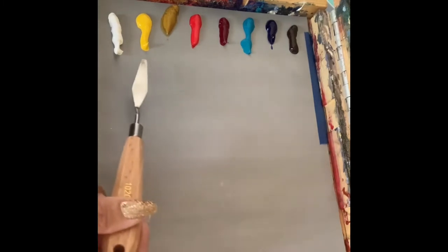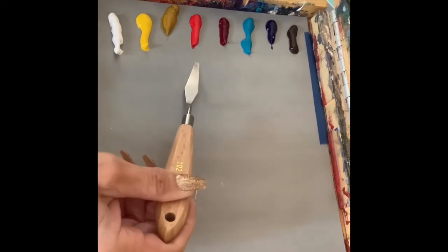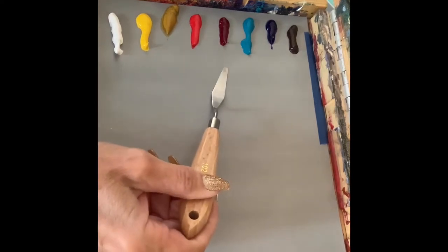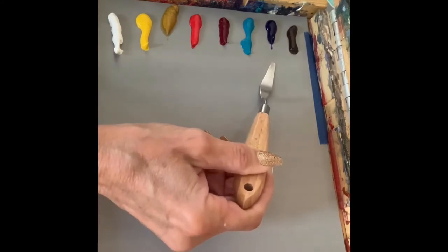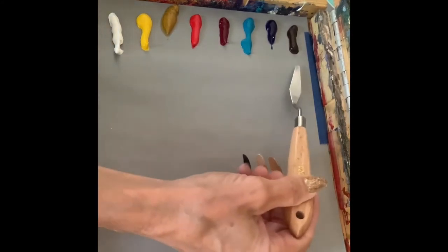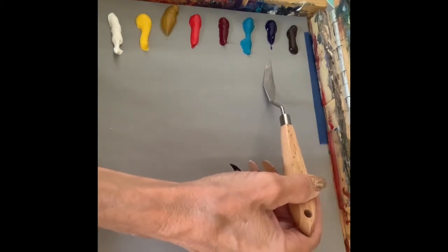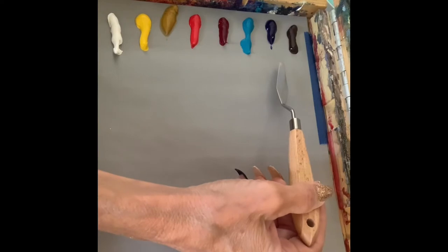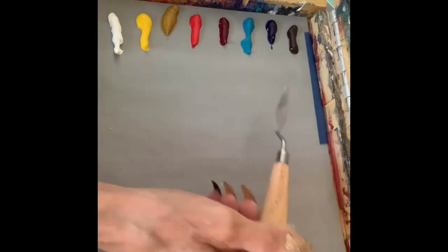I always start with titanium white and then I add cadmium yellow, yellow ochre, cadmium red, alizarin crimson, a cerulean blue or a turquoise, and then ultramarine blue. I also like to add burnt umber. Burnt umber and ultramarine blue mix to make a beautiful black, which can also become a charcoal or a gray with white added to it.